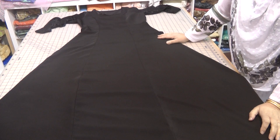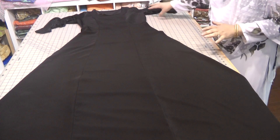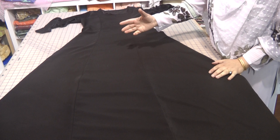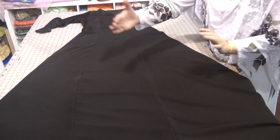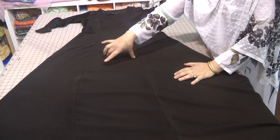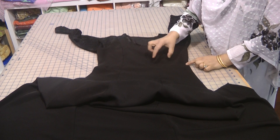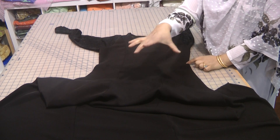Assalamu alaikum and welcome to Jan Sewing Solutions. This dress is a very figure-hugging dress. It has no side cuts or panels — it's just one piece that goes all the way around the back and falls in towards the center front. I've used a plain panel in the middle and finished it off on the waistline, and then I did a bodice to the top of the dress, but the center panel is done all as one.